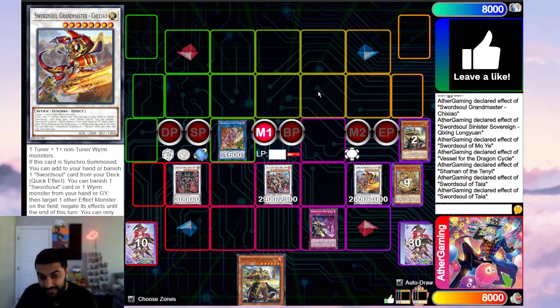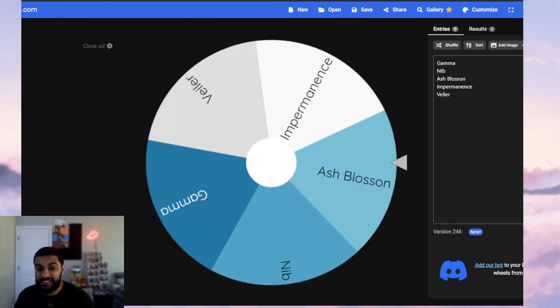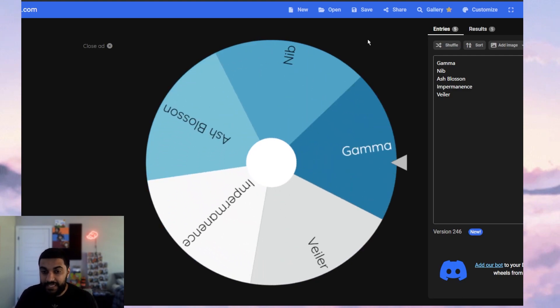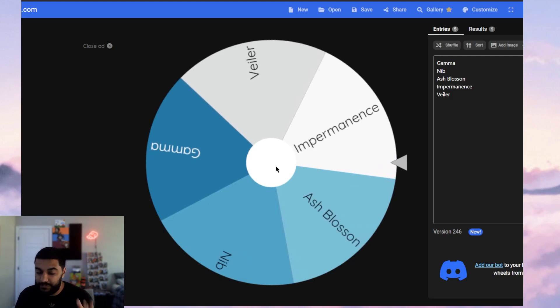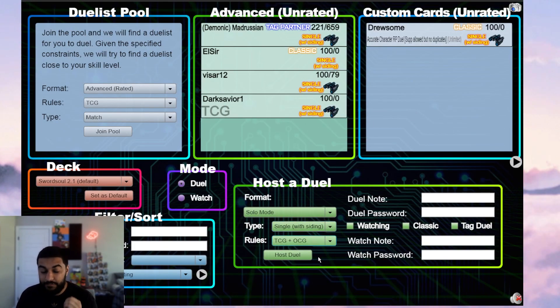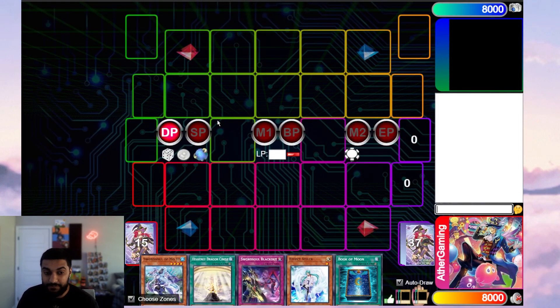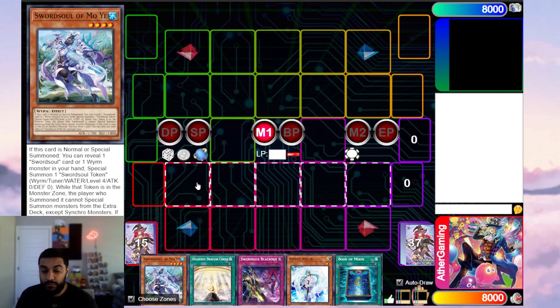I'm going to spin the wheel again to do the next set of test hands. The wheel is still on Ash Blossom — we'll spin again. It hits Infinite Impermanence, which is actually a pretty good card to hit in the Sword Soul strategy. We'll hop into Duel Book right now and play around Infinite Impermanence — this is literally perfect, every which way to play around it.